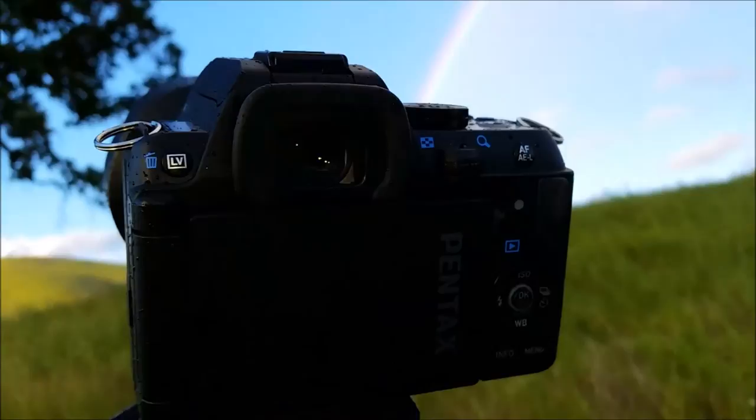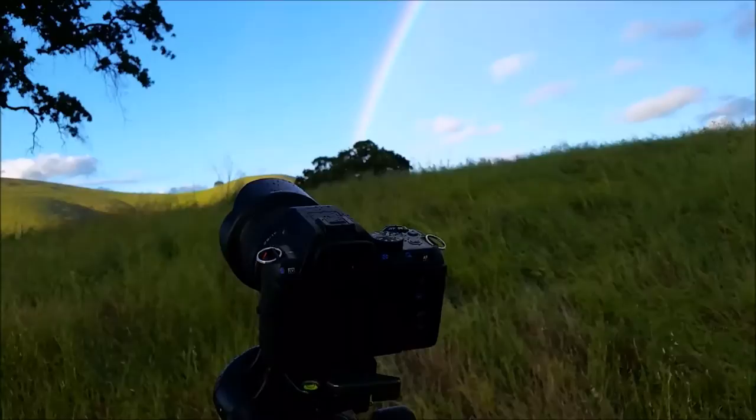Hey everybody, and welcome to my first of like five or more videos on the Pentax KS2.